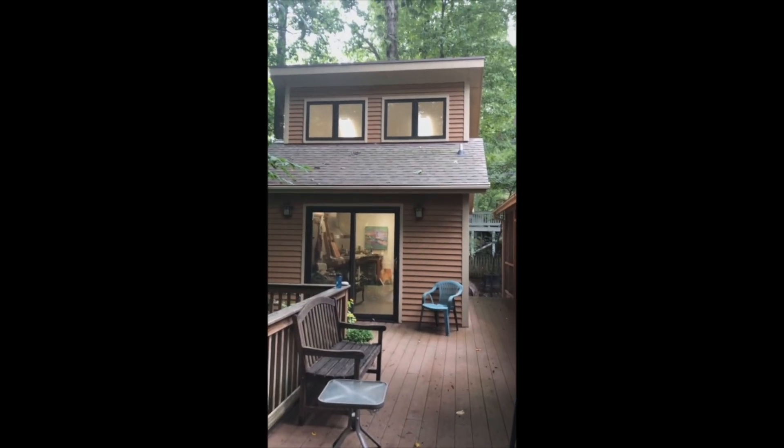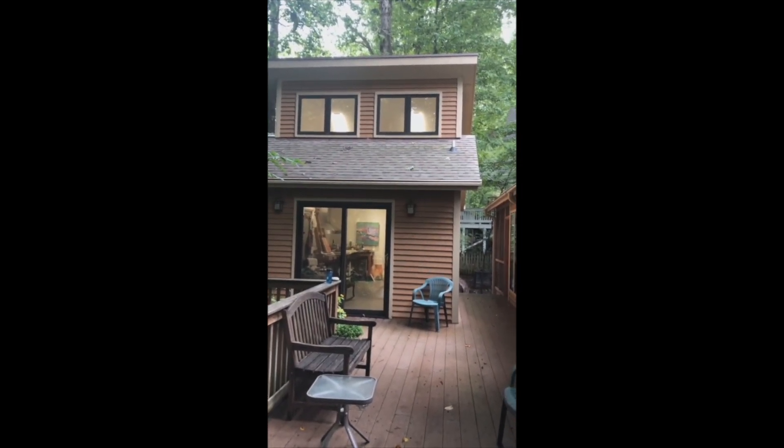This is the outside of my studio. I'm very fortunate to have my studio here at my home. I will see you on the other side.